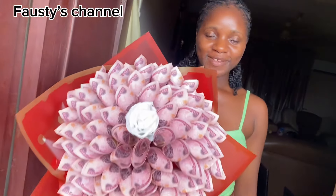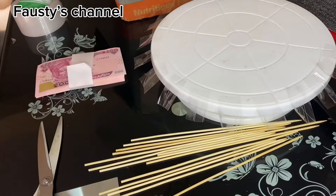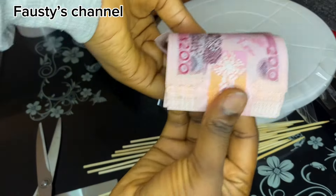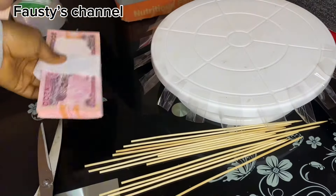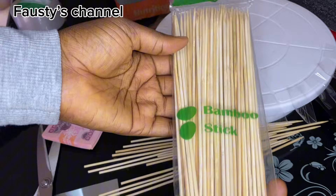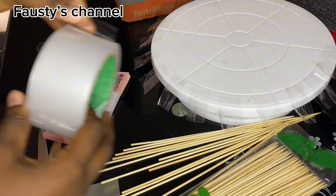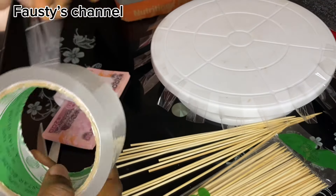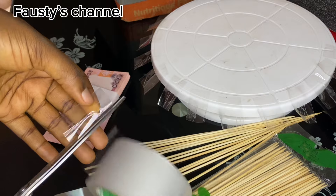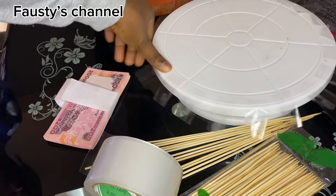Hi guys, welcome back to the channel! Today we are going to learn how to make this beautiful money bouquet. For this, we are going to need some mints, new money, and bamboo sticks — called skewers in the market. You can get them in any gift shop. Everything required for this money bouquet you can get at a gift shop, and we're also going to need tape.